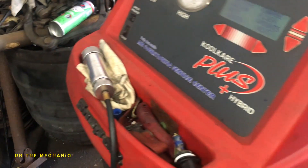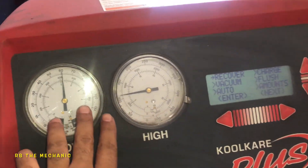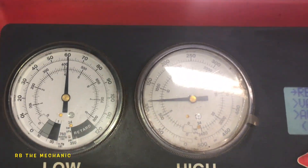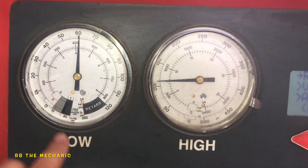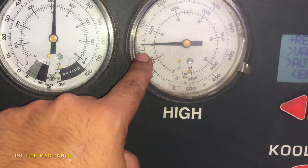So I connected the high and low side here and it's connected to my machine. Right now with the engine off it's giving us low side — this is what you'll be looking at, this is the kind of pressure you're gonna be seeing. With the engine off it's giving us 60 and 100.